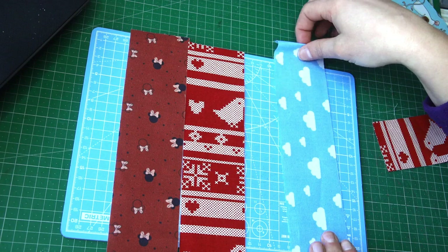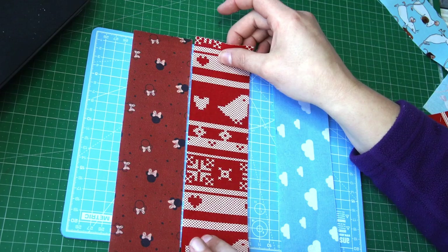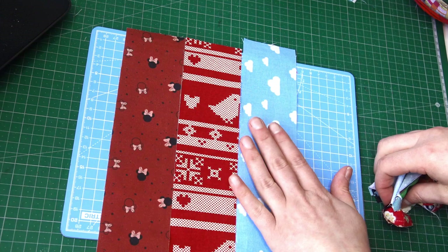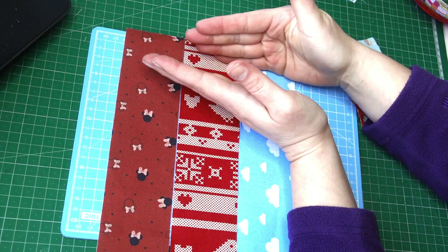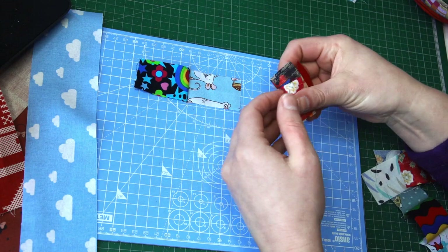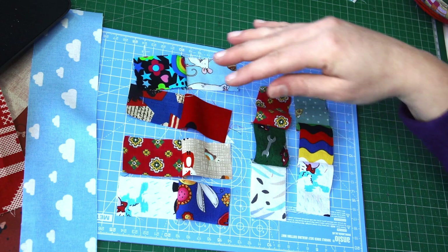I don't know how many you need to sew because I don't know how many blocks you will be making, but there is a ratio: for every four strip sets of two you sew together, you want to sew two strip sets of three strips. When you finish sewing and slice them into one and a half inch sections, you will have four of those doubles and two of the triples — so two triples and four doubles.